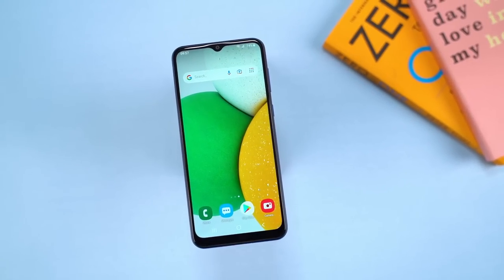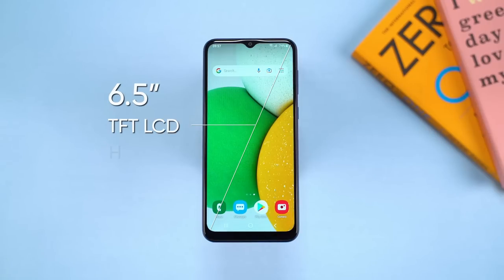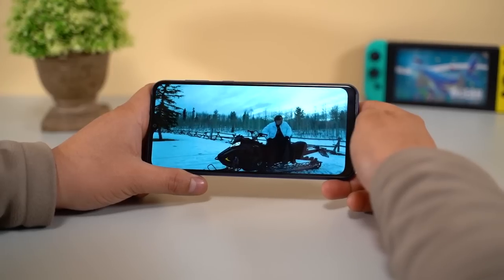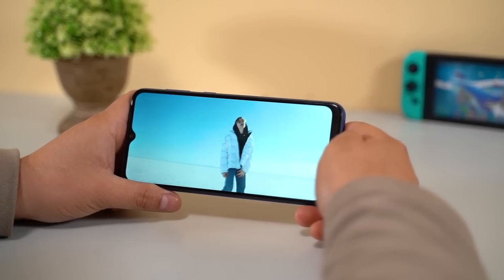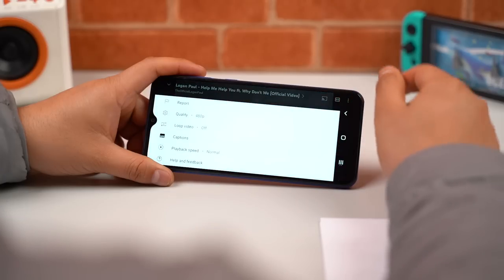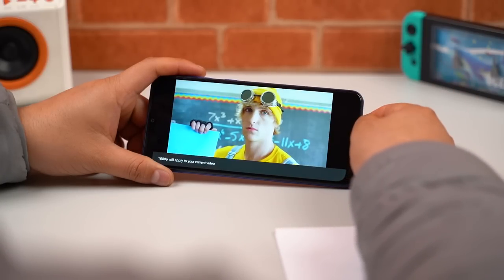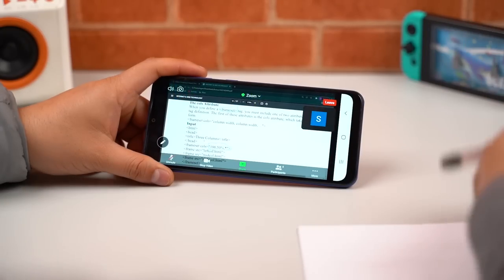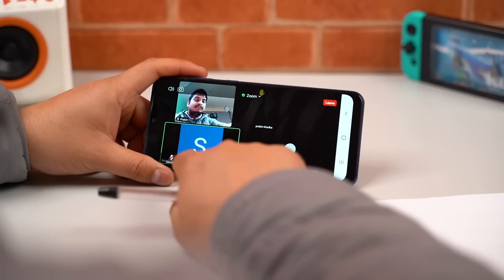Now let's focus on the entertainment aspect of the Galaxy A03 Core. On the front, it sports a 6.5-inch LCD panel with HD+ resolution and I must say its overall brightness and viewing angles are actually pretty good for the price. The colors look a little cooler, but I didn't notice any unnatural hue here. YouTube videos appear a little soft when forcing them to 1080p resolution, but that is to be expected with an HD screen. You will have no problem viewing PDFs or other documents on the screen in case you intend to buy this phone for attending online classes.